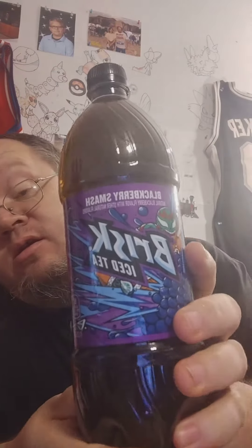What's up guys, I'm getting ready to try the Brisk Blueberry Smash iced tea. There are three servings per container, which I'm going to drink it all — I don't really care. I've never tried the blueberry Brisk iced tea before, so let's give it a try.